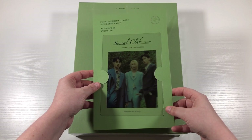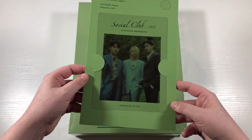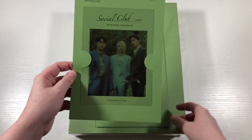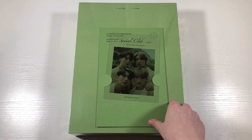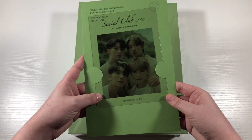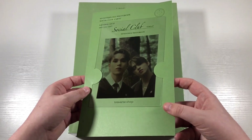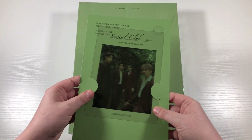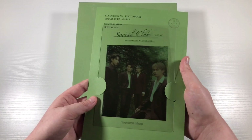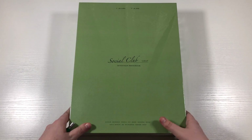So here are the special gifts. First of all, we have a Mingyu, Jeonghan, and DK little clear picture. They've been doing these clear pictures a lot recently. This one is Hoshi, Minghao, Joshua, and Woozi. This one is Vernon and Seungcheol, and then finally the last one is Wonwoo, Chan, Jun, and Seungkwan. But we can go ahead and get into the unboxing.